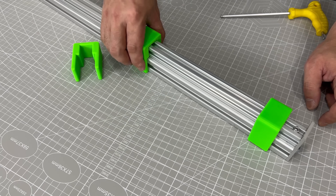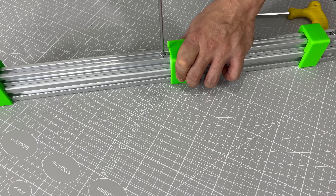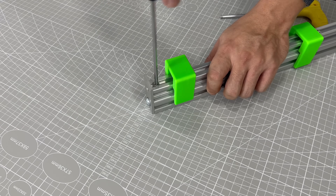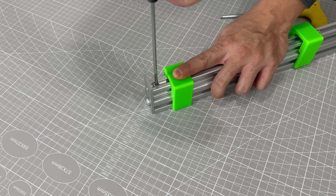To get it dead center when tightening, I made these jigs to help hold things down while I work on it. Alignment is critical in every part of this project, and later on when we install the doors, you will understand why.